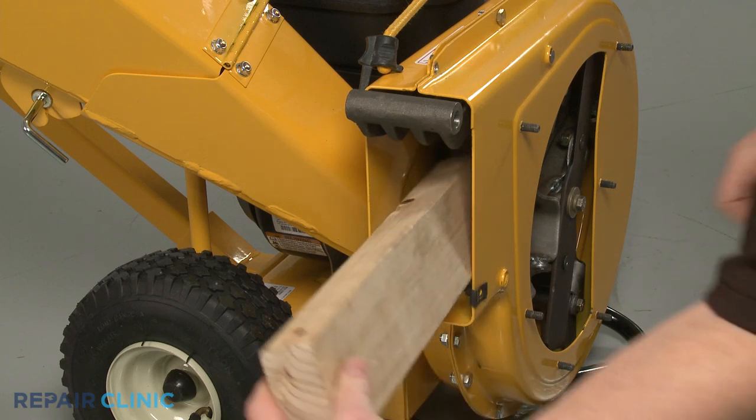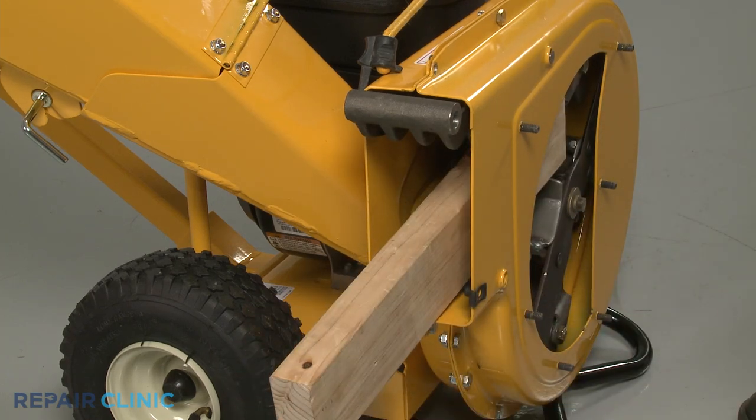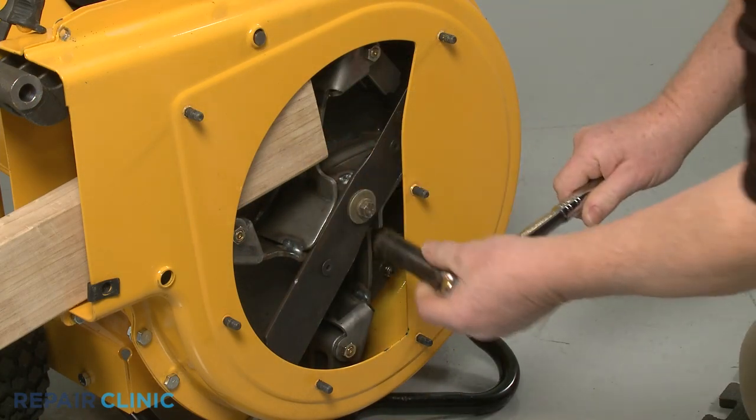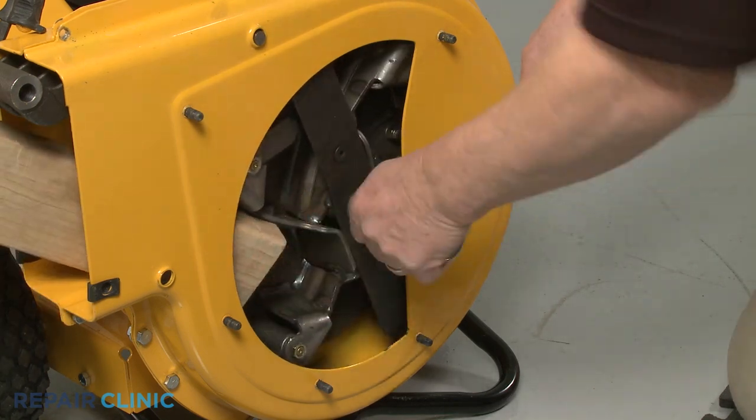Use the 2x4 piece of wood to prevent the impeller from rotating. Use the 9/16-inch six-point socket with a 1/2-inch driver to unthread the center mounting bolt securing the shredder blade and impeller.